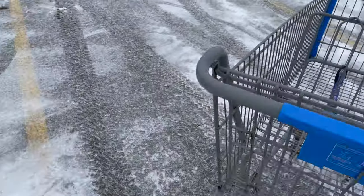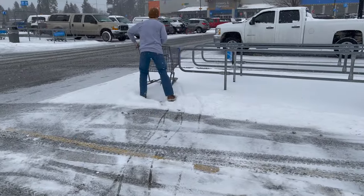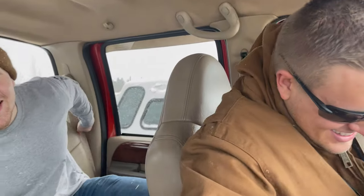Crayons baby! We just got down to get a bunch of crayons at Walmart, headed for the YouTube videos.